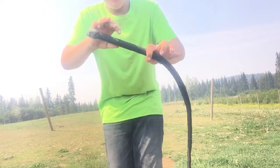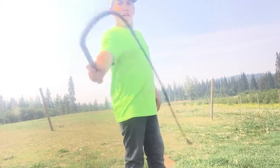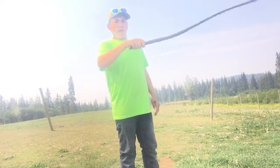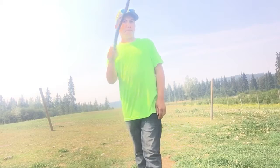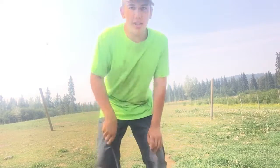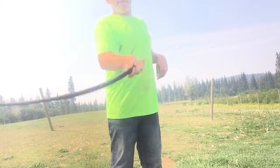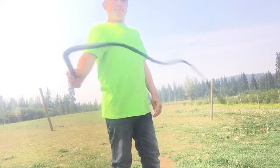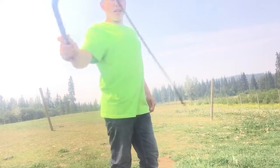Alright, what's up guys. Today we have a whip with us and we're going to teach you guys how to do volleys. These are volleys — there's a lot of different stuff you can do with volleys, like just do them once or twice, or you do them repeatedly like this.